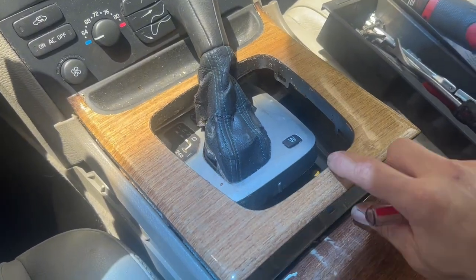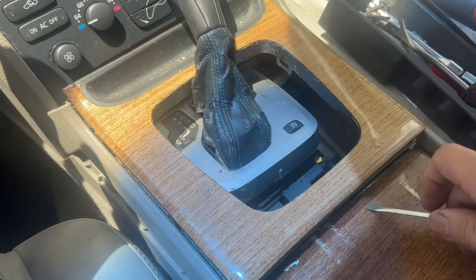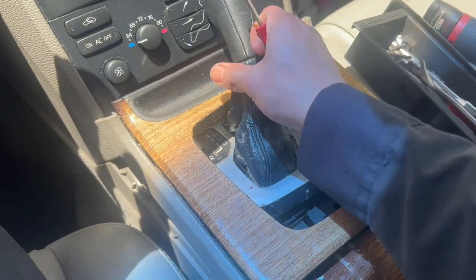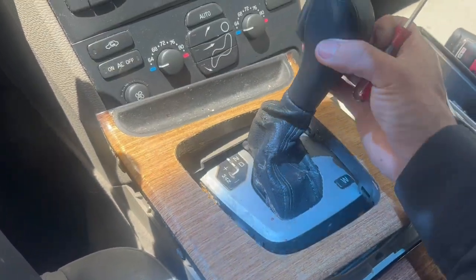To pop this tray out, you're going to use a flathead screwdriver right here and you're going to shove it down here and pry it up. Once you pry it up, this part should pop out with the cover also.